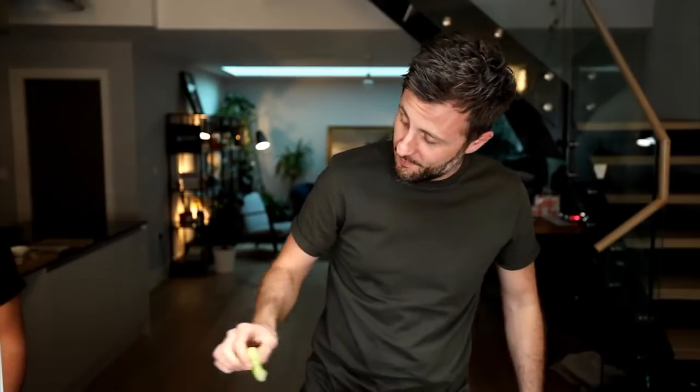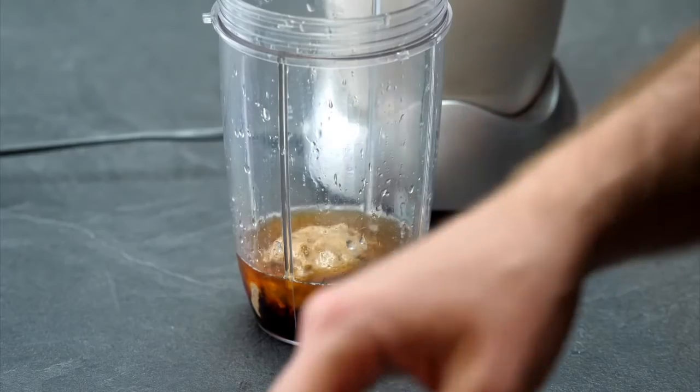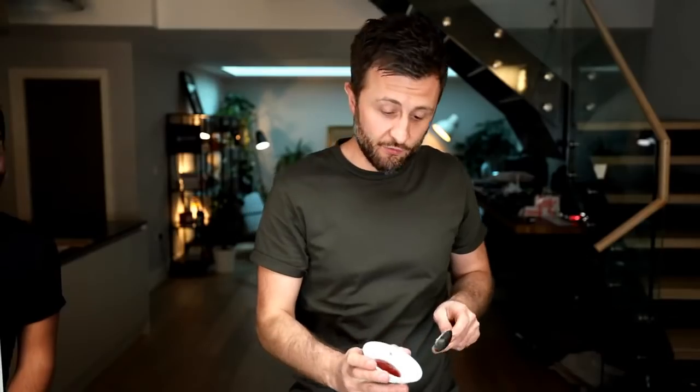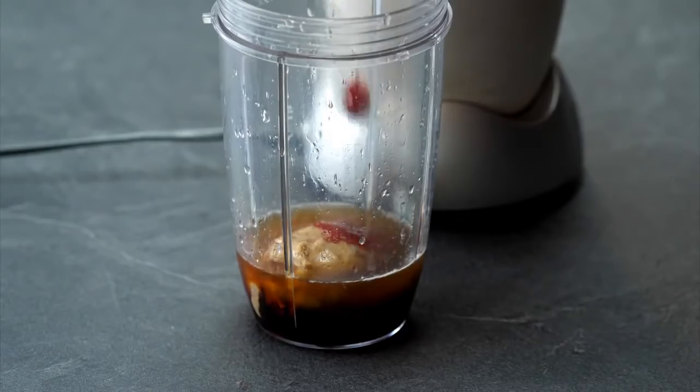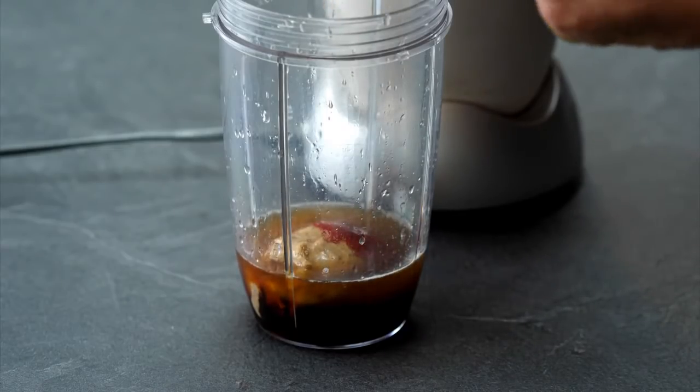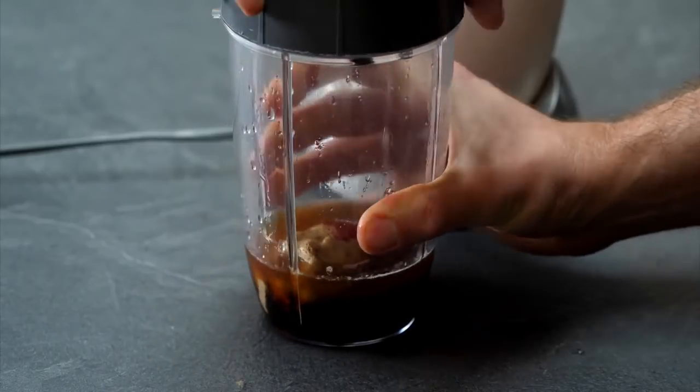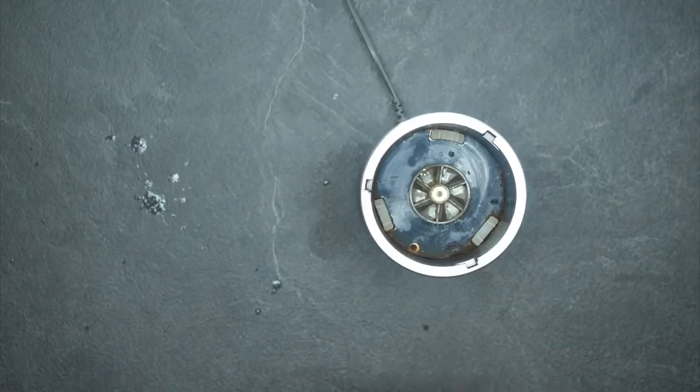So all the lime from that very juicy lime is in the blender. This is sriracha — a chilli sauce that hails from the east and it's going to be perfect in here. So we're going to pop that in. Now all of those things are in, we're going to stick our lid on the blender and give this bad boy a little whizzy.